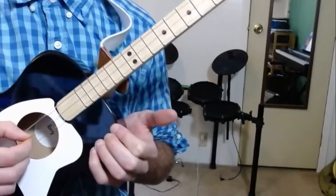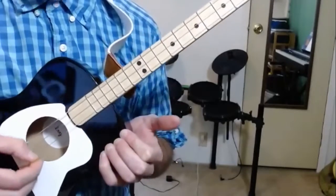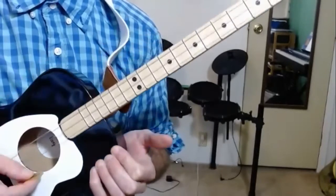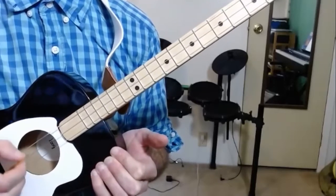One, two, here we go. One, two, three, four, five. That's a good exercise just to try to play a nice and steady rhythm on those two strings.